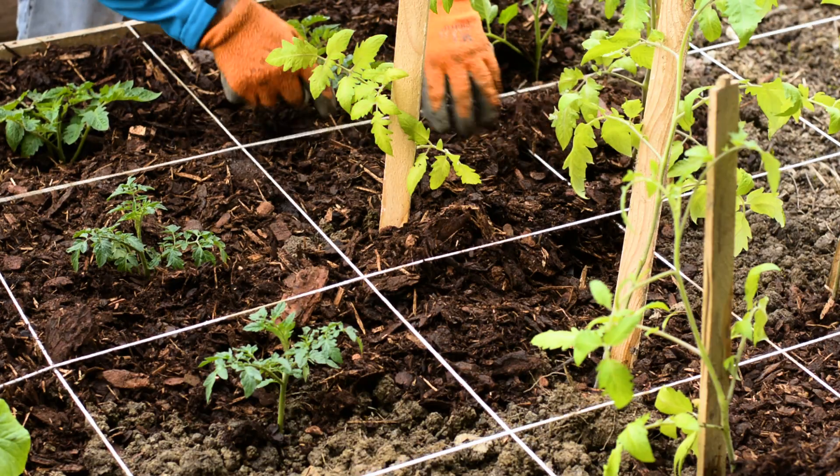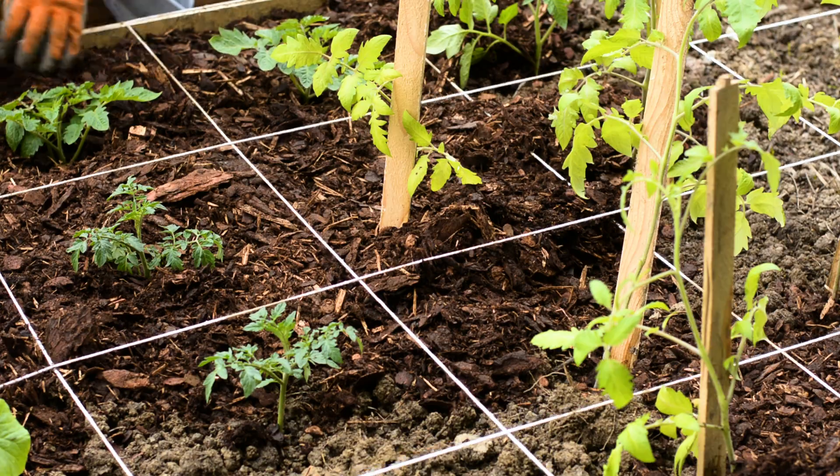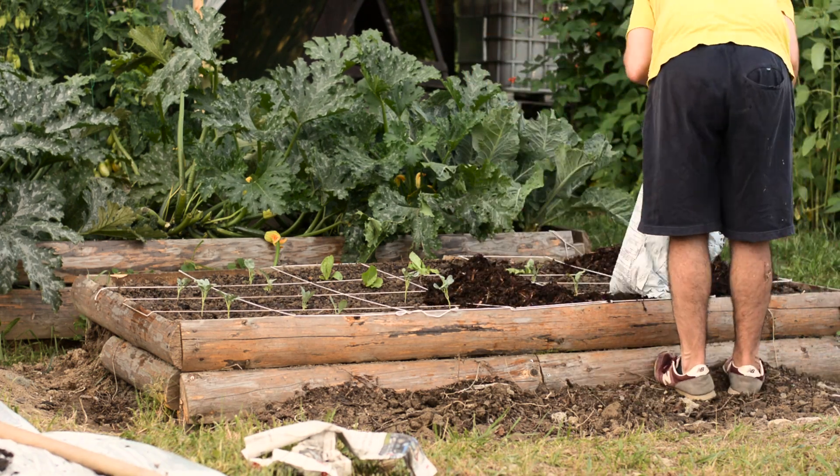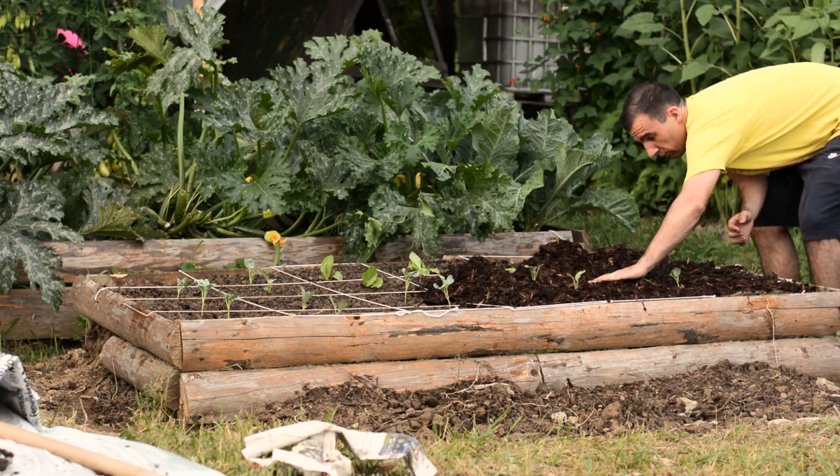So without further ado, let's jump into the main content. The first reason to use organic mulch when starting a vegetable garden is that mulch is like a blanket that covers the soil.